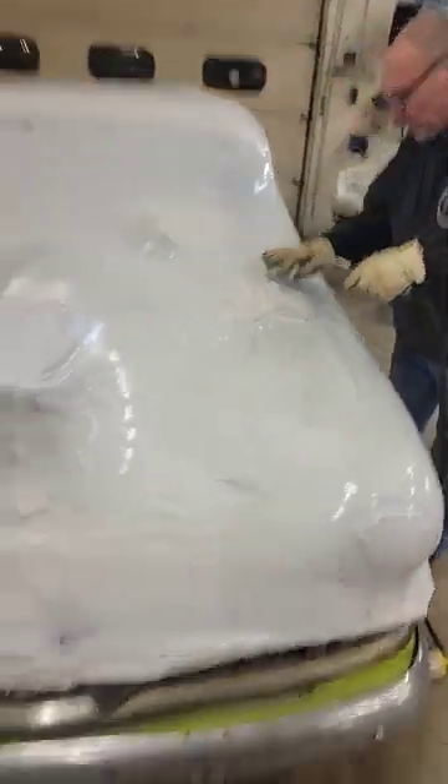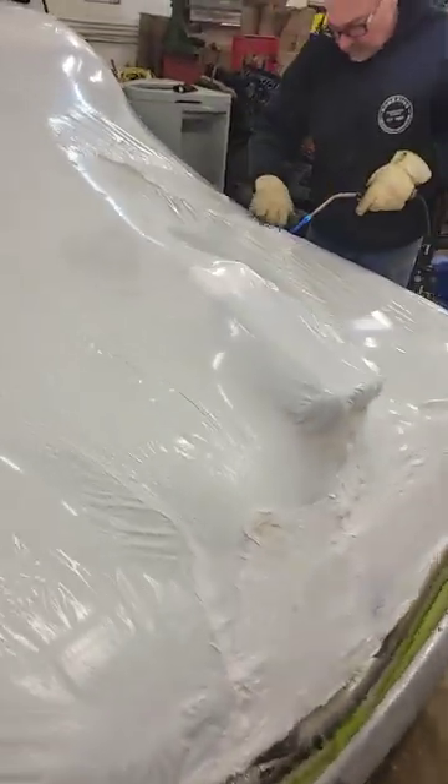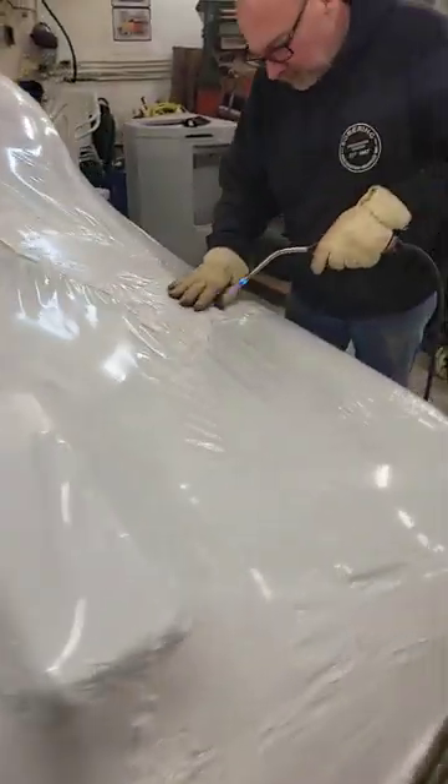We basically got her done here. It's not perfect by any means. Dave's fixing some of my screw-ups.